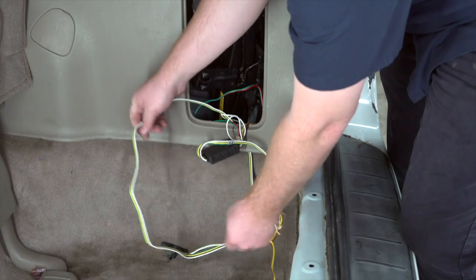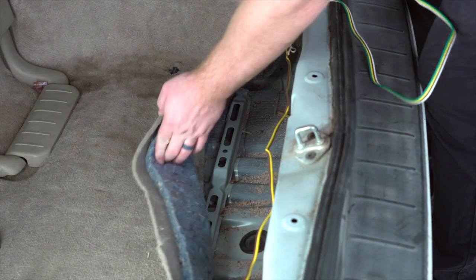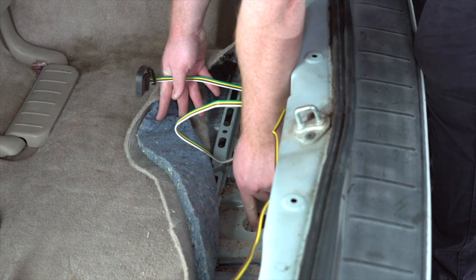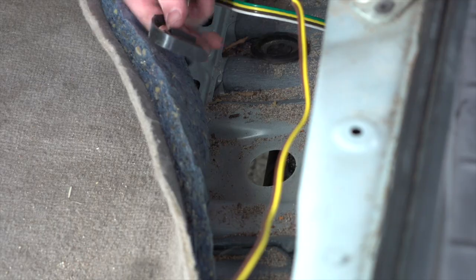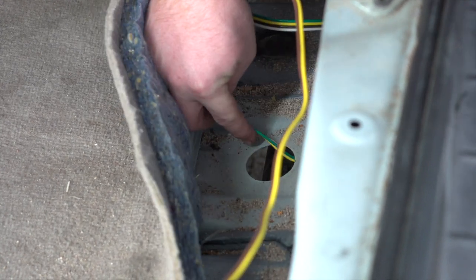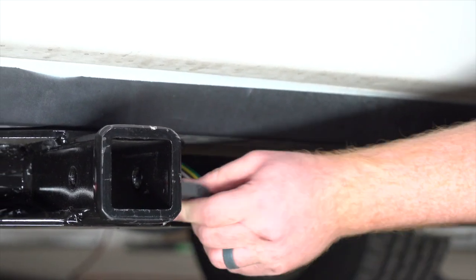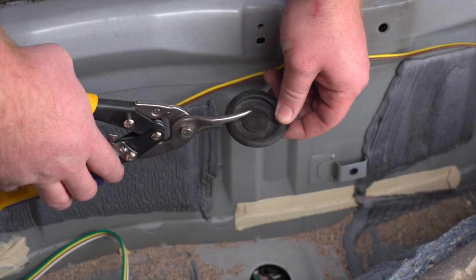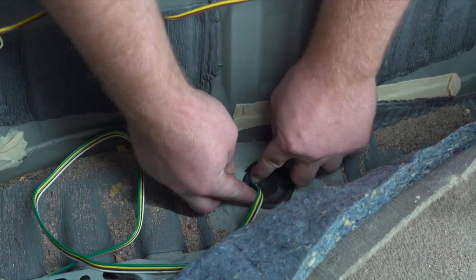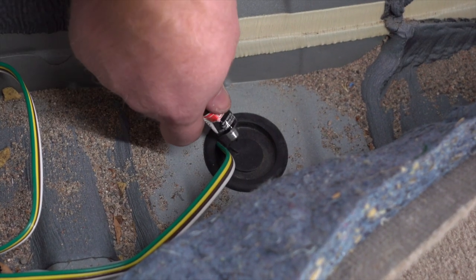We're going to route our four-flat harness to the outside of the paneling, then pull up on the carpet to access a grommet. We'll remove the grommet — that right there is the hitch cross tube — and push the four-flat harness over the cross tube towards the rear of the vehicle. Next, we'll take our grommet and cut a slit halfway through for our wire to sit in, set the wire into the slit, reinstall the grommet, and then seal that slit using some black silicone.